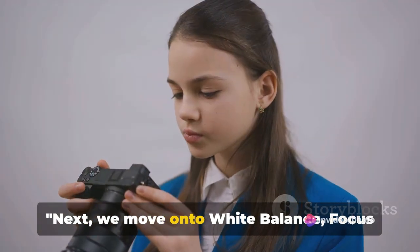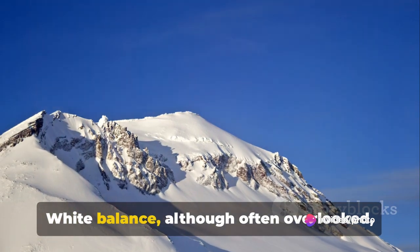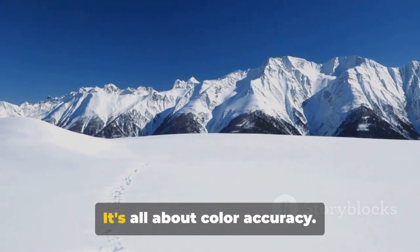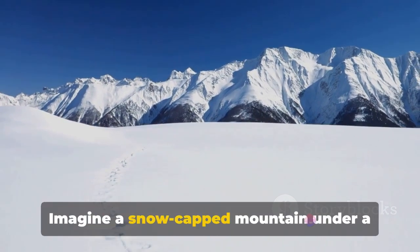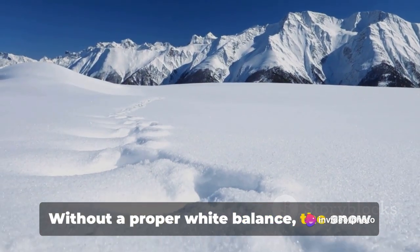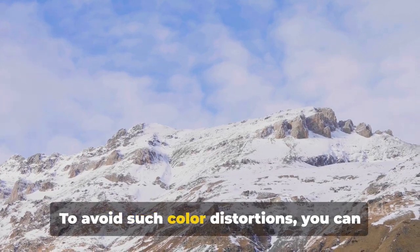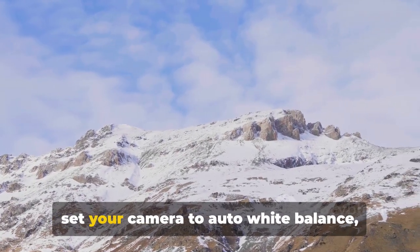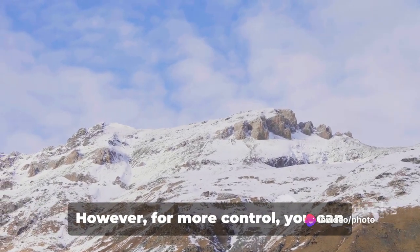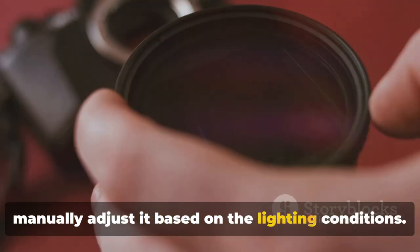Next, we move on to white balance, focus mode, and metering mode. White balance, although often overlooked, is a crucial component of photography — it's all about color accuracy. Imagine a snow-capped mountain under a blue sky. Without proper white balance, the snow might appear bluish, which is not what our eyes see. To avoid such color distortions, you can set your camera to auto white balance, which works well in most lighting conditions. However, for more control, you can manually adjust it based on the lighting conditions.